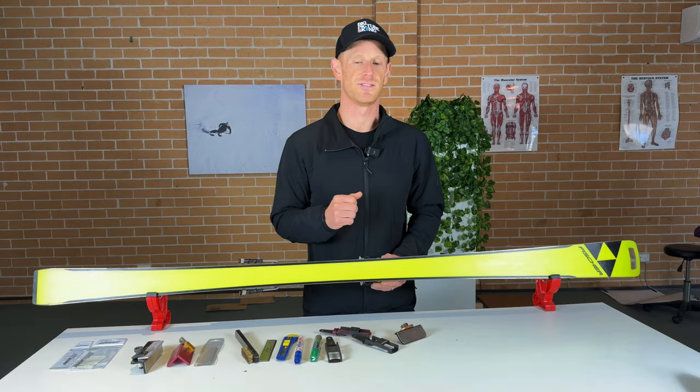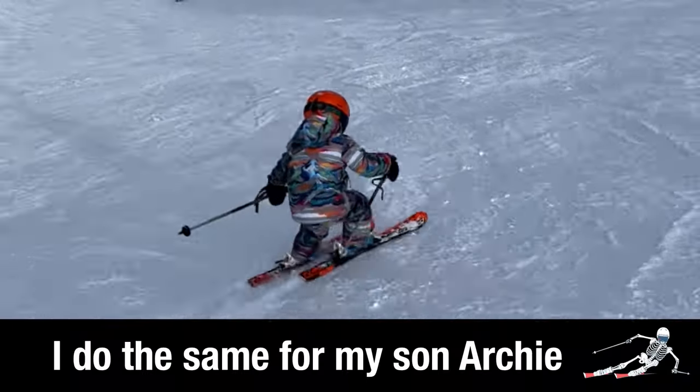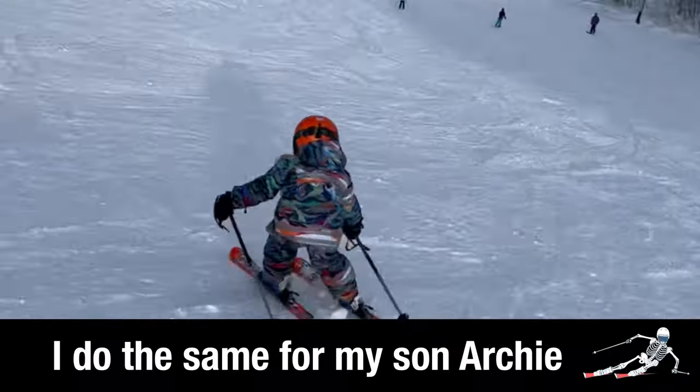The real benefits of this are: each time you go out you're going to have sharp skis — number one — and that makes it safer and easier to work on your skiing.